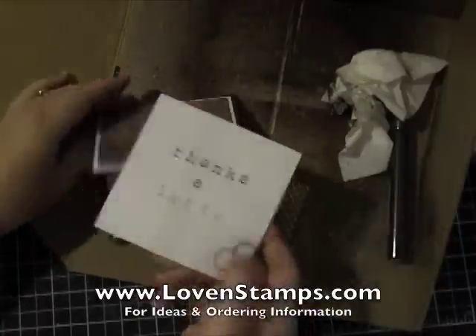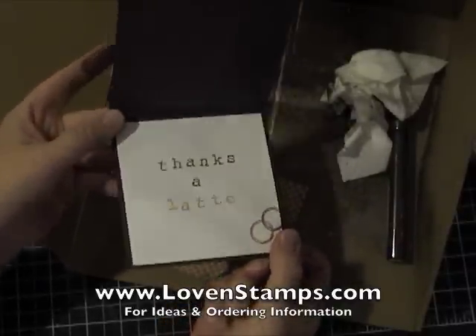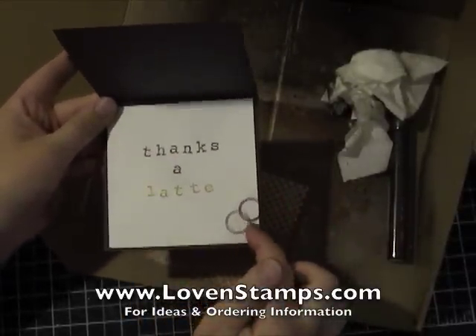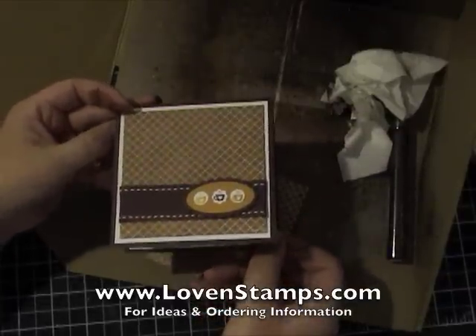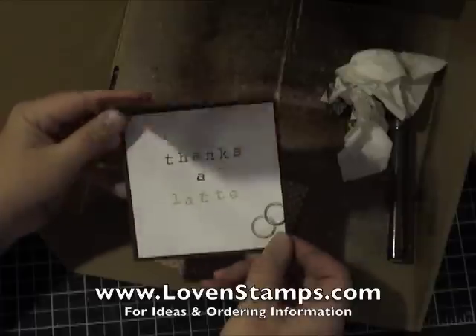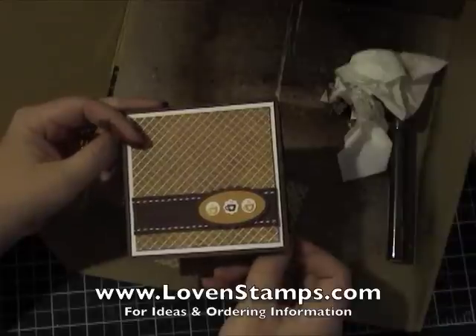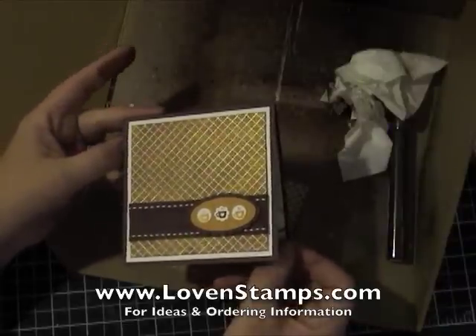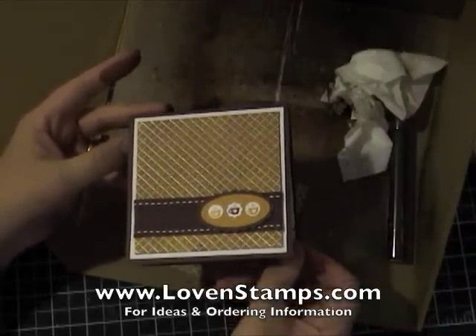On the inside, I've used the Rough Type alphabet to stamp 'Thanks a Latte,' and then that cute little circle — also part of that stamp set — to give it sort of a coffee cup appearance on the side. So there you go: Smooch Spritz and Presto Patterns Designer Series Paper are a really great combination.